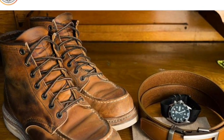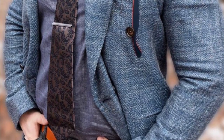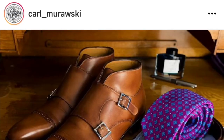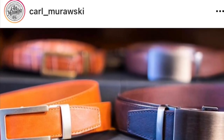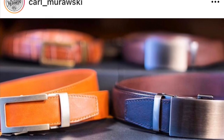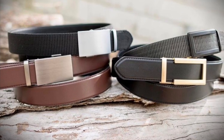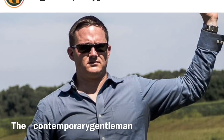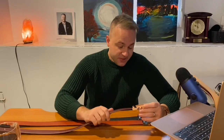Carl Murawski is the rugged outdoor type but also dresses business casually, so he has a wide range of wardrobe needs, and he highly recommends these Anson belts. When I heard that initially, I was intrigued. As I did more research, I realized there are a lot of guys that really love these belts — especially there seems to be a niche interest in them for concealed carry purposes.